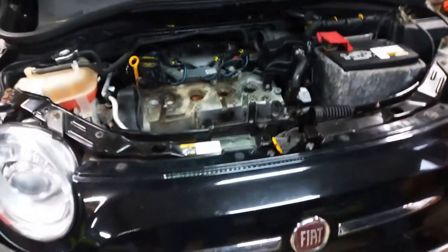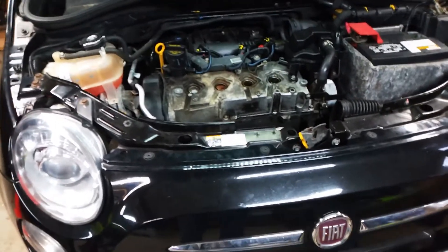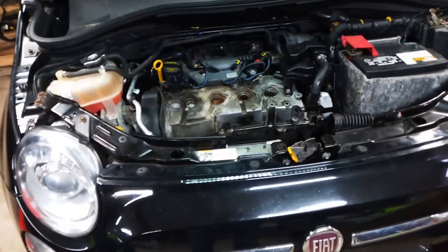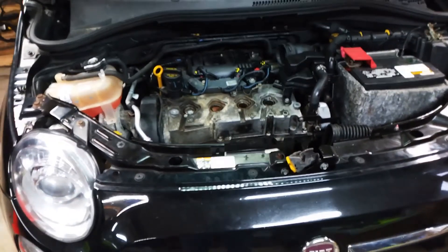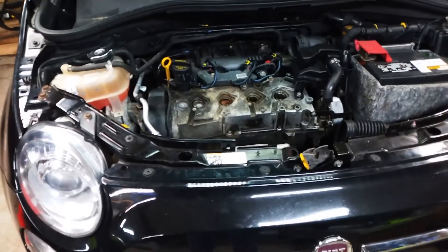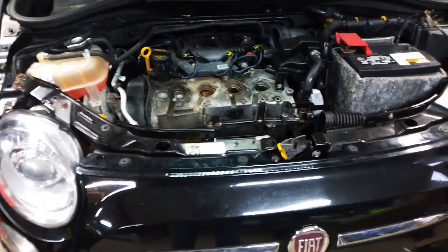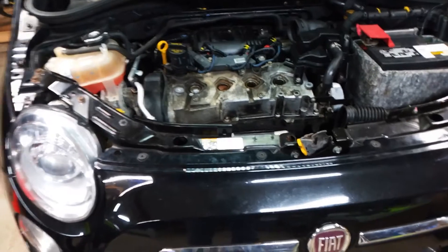Doing some work on a 2012 Fiat 500 1.4 liter engine, non-turbo. The last three times she was out on the road more than 10 miles, she'd have some issues with stalling, getting rough idling, and stall. The third time it just died and we had to have it flat-bedded back. That was going on over Christmas, so it got pushed to the back burner. Did a little bit of research.